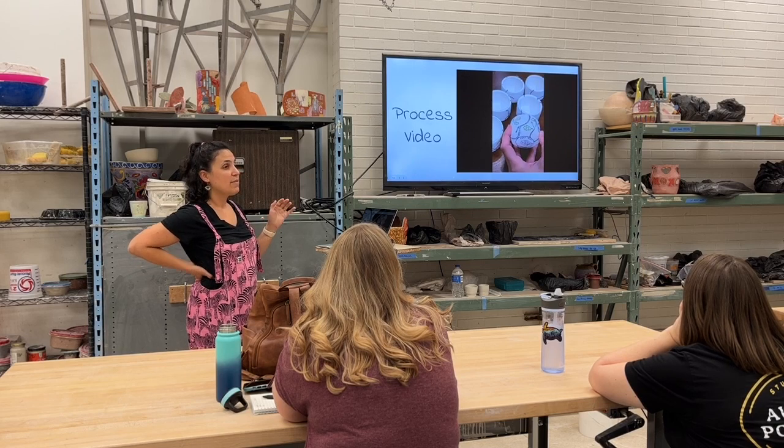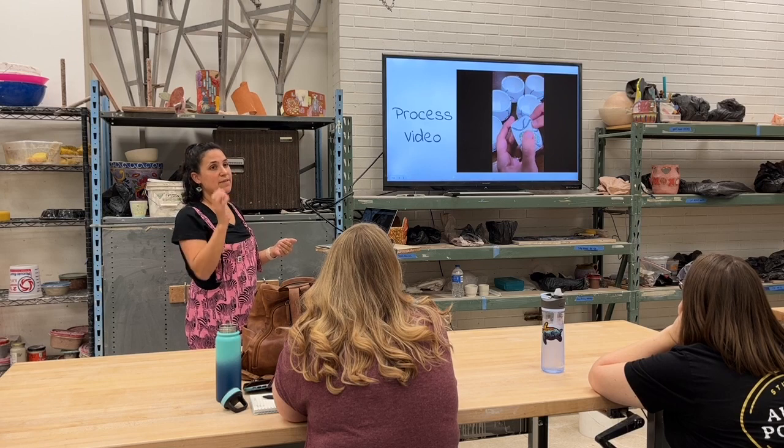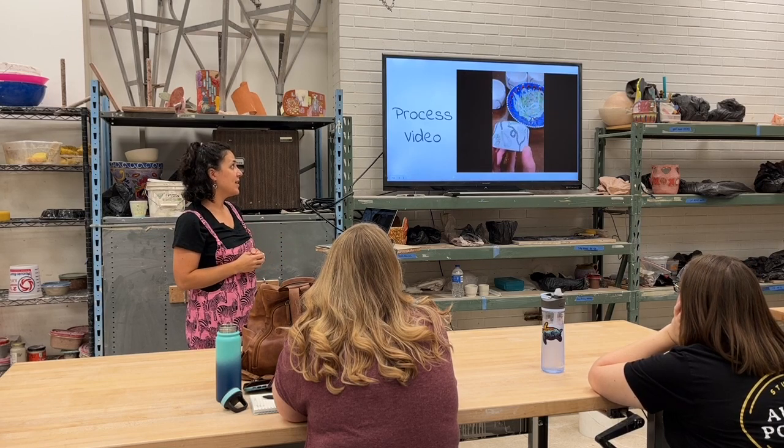I fire it once, sand everything really clean, do the black lines, fire again so that the black lines don't smear anything, put the decals on, and then that final firing.